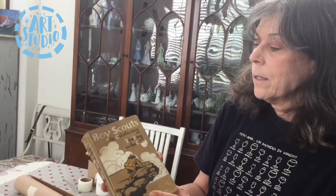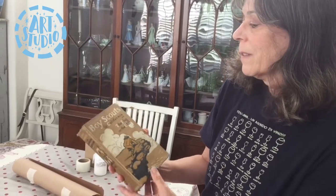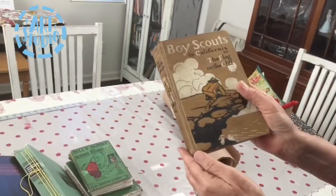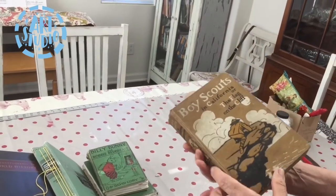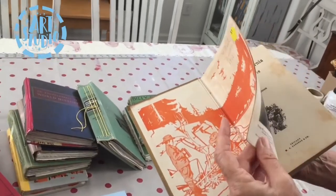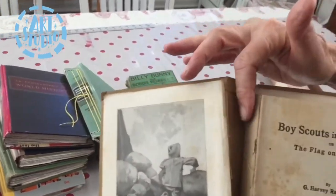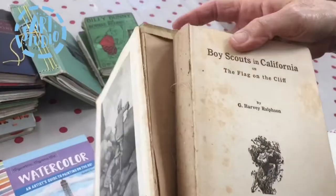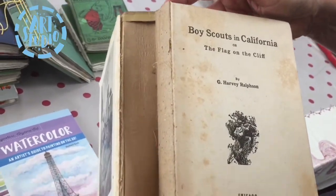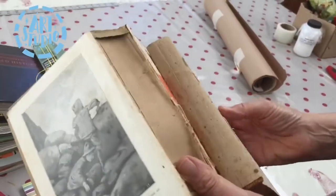This is the book I'm going to use — I thought it had a really interesting, fun cover. I wiped it down. Sometimes vintage books don't get that clean, but that's why they're vintage books. The first thing you do is open it and look at the spine. There's usually some webbing, and if it's a very old book, the webbing will just tear apart by itself, which is what happened with this book.